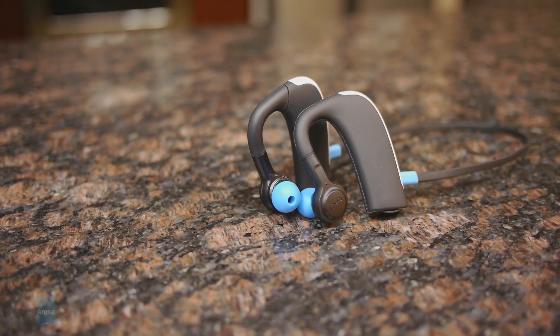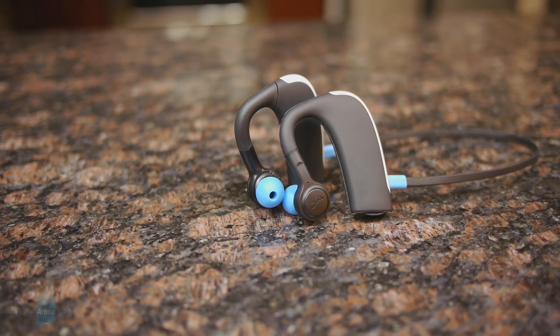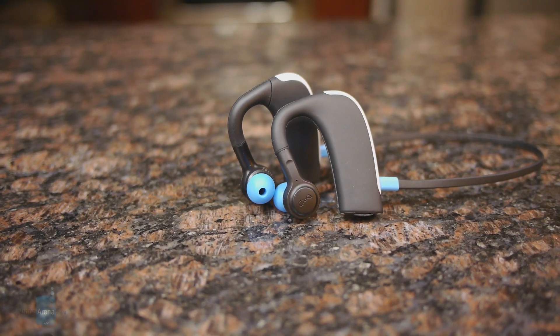If you want to learn more about the Blue Ant Pump HD Sport Buds, you can check out our website PhoneRena.com. This is John V.